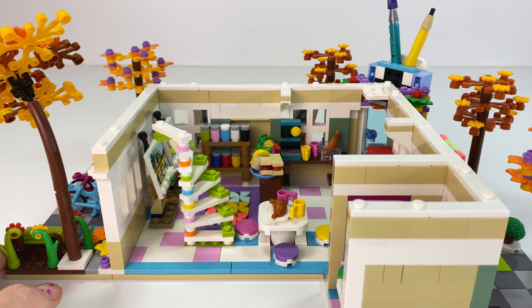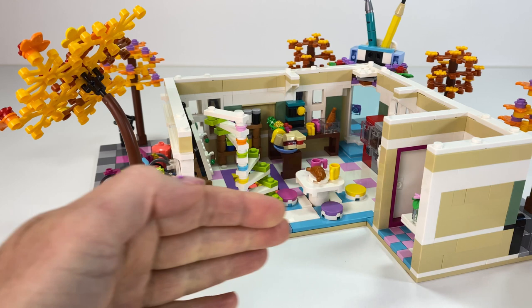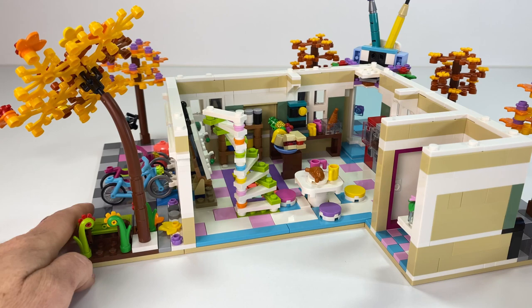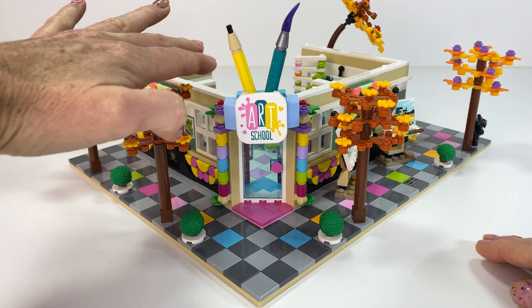I like open-backed buildings - I love seeing inside. But if you want to enclose it, it's quite easy to do that, and you can also pop the staircase on that back wall if you want. With me, I like open-backed buildings - and you save on bricks too. The most important part - saving bricks. This is the bottom floor finished, now we need floor number two.